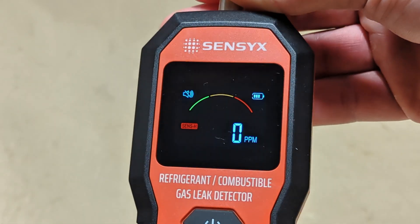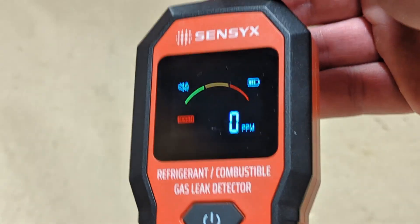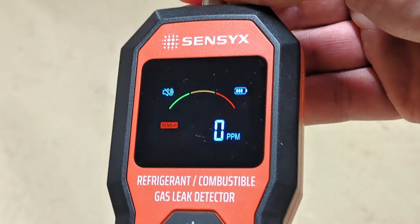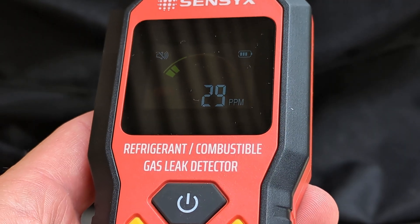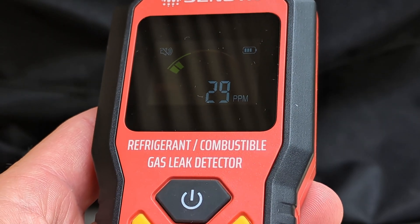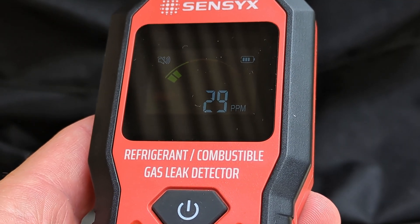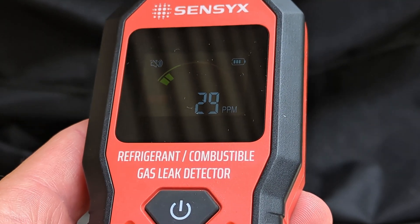Something else worth noting: air quality is going to affect the reading. Inside the house I'm measuring zero parts per million, but stepping outside on a day with a low air quality index, things like methane and exhaust in the atmosphere are being detected on the leak detector.